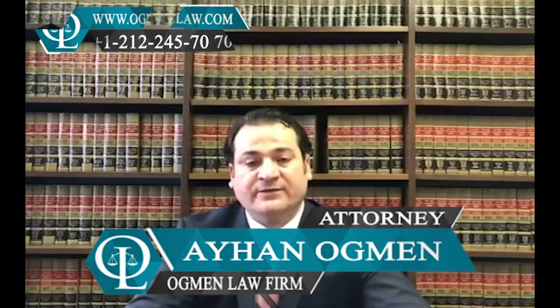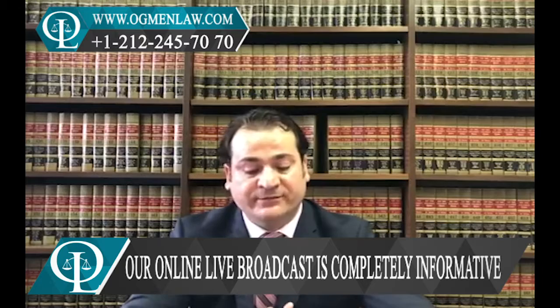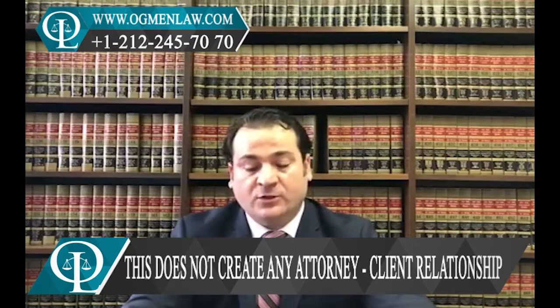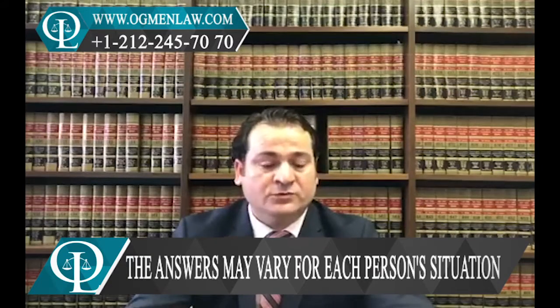What is the J-1 visa interview process like? If you are planning to get a J-1 to come to the US, you will need to schedule a J-1 visa interview with a consular officer at the U.S. embassy or consulate in your home country. Interviews are generally required for most applicants.